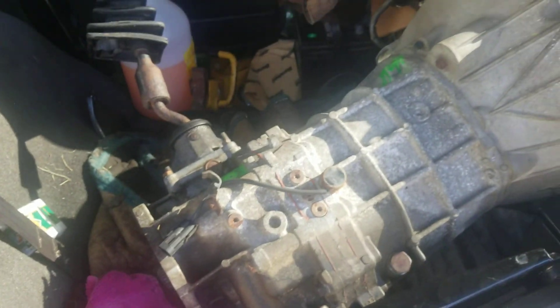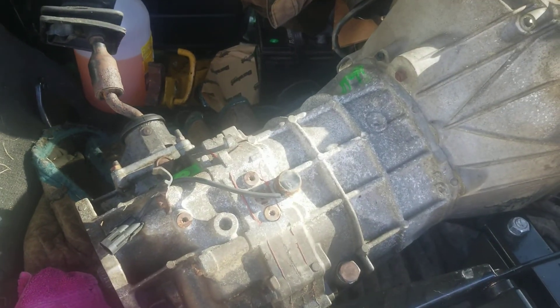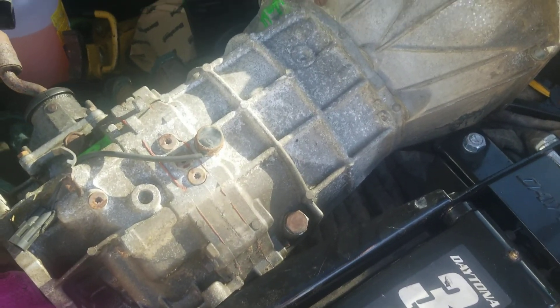I'm going to touch this thing again. That is an AX-15, came out of a 97 Wrangler.